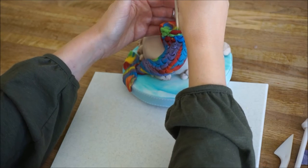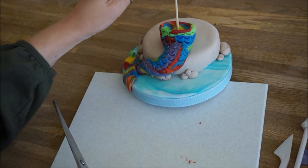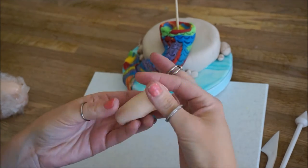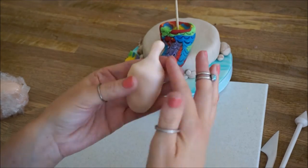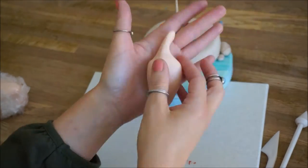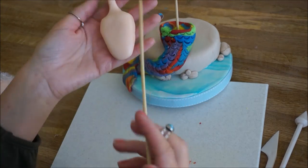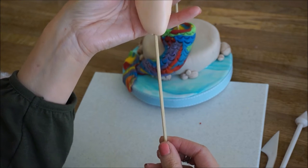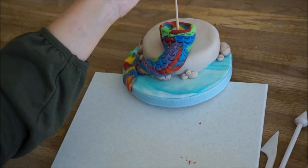Now we're just going to get a wooden skewer and pop it down the middle just so we can have a firm structure. This is just something for the body and the torso to sit on and the head to sit on at the end. Now we're going to do the torso — flesh-coloured fondant — and play about with it just to get it to the right shape: do your shoulders, your neck, and have it coming down more narrow at the bottom. I find it easier to make a hole in it first, then I can just pop my glue on and it slides on no problem.